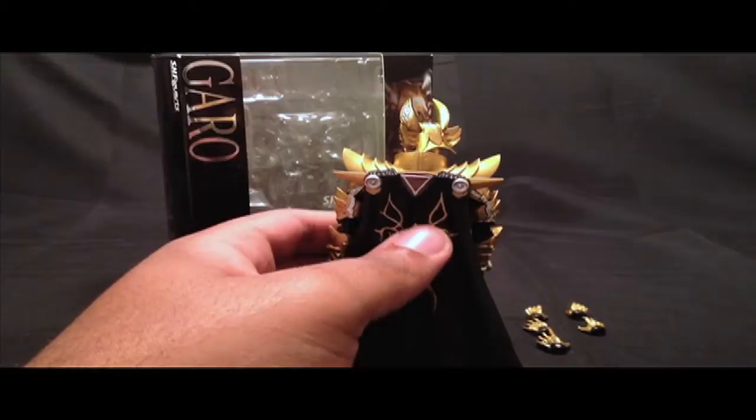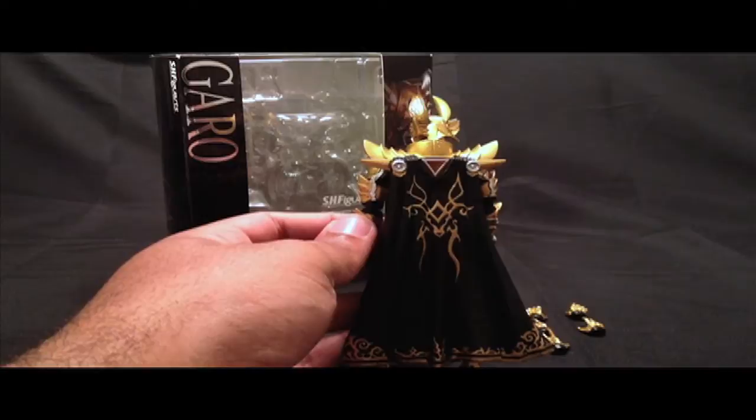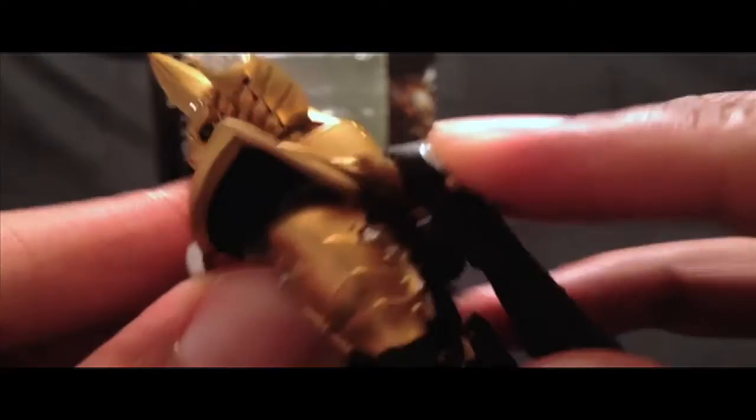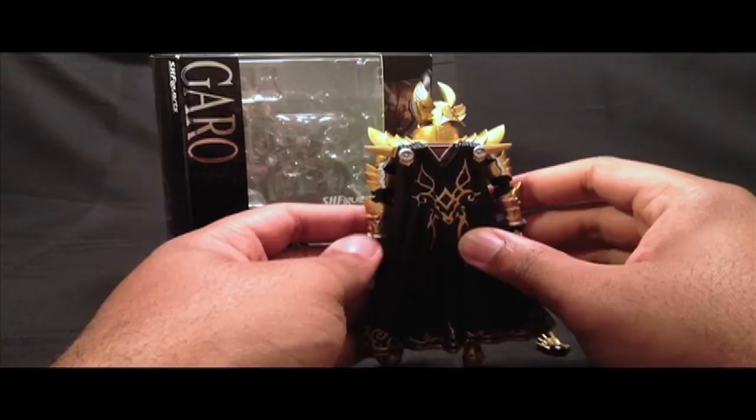His cape does limit his articulation, but that's fine if you're going to display him with it — it's not that big of a deal. The cape pegs into the two holes in the back, and you just want to make sure it's in there nice and snug. So that's a great accessory — definitely a great accessory overall.